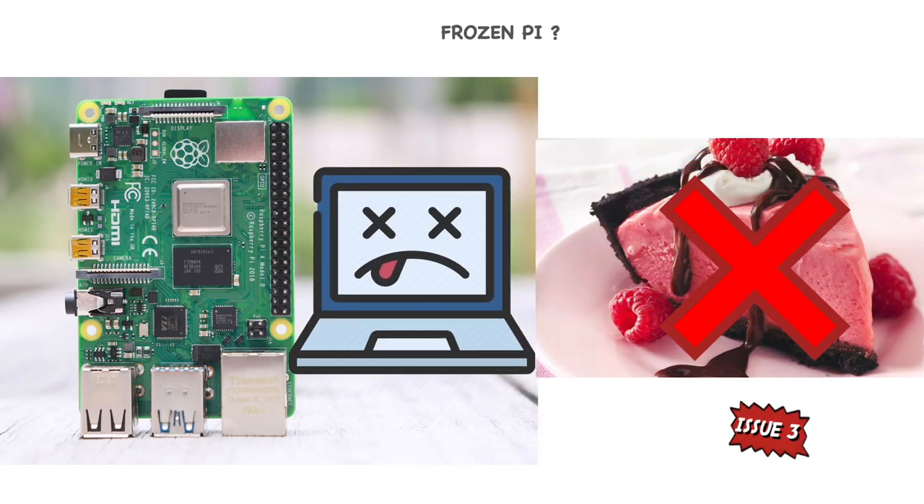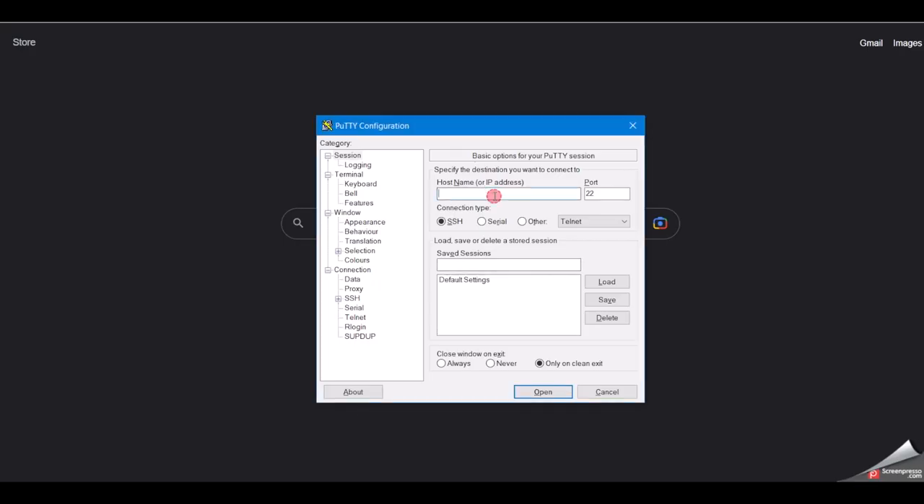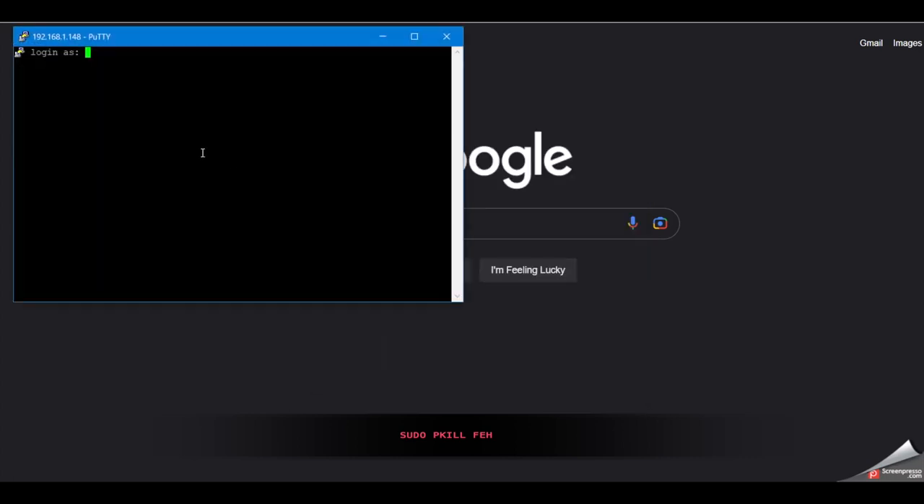Issue 3: if you think the Raspberry Pi is frozen because of this package and you want to close the application, you will need to kill the process by entering the following command. Kindly SSH into your Pi and use the command to kill the process.